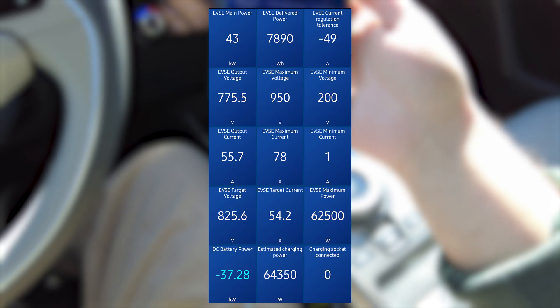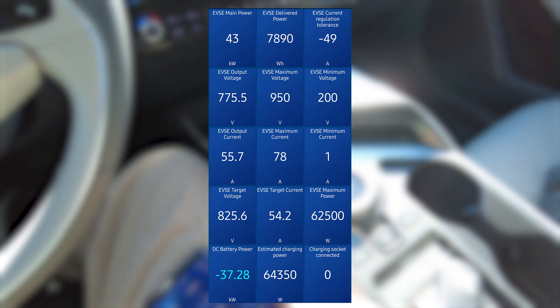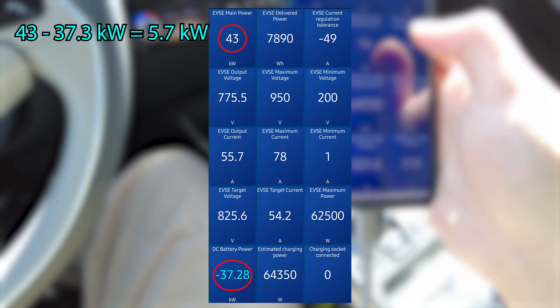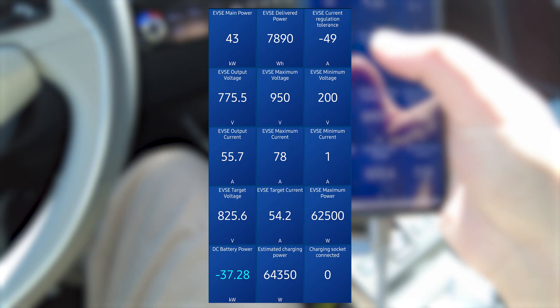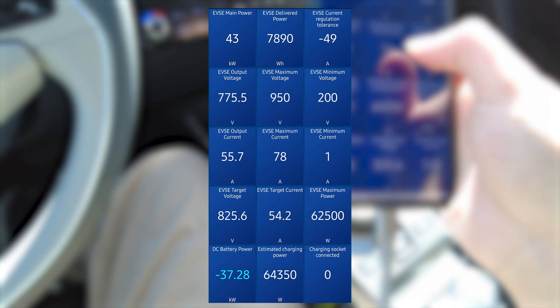You can see right there a screenshot of the battery data. The charger can output up to 78 amps — that's full power — but the vehicle is only requesting about 43 kilowatts, and 5 kilowatts of that is going to the battery heater. Only about 37 kilowatts is making it into the battery, so the battery heater is using about 5 kilowatts. The battery is quite cold and can't accept more than about 40 kilowatts when it's under 10 degrees Celsius.